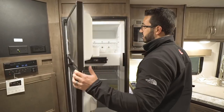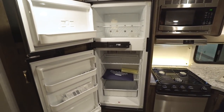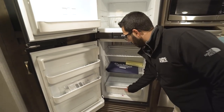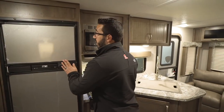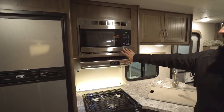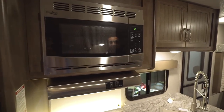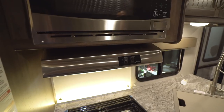Right over here is the Norcold fridge-freezer combo — six cubic foot. You have plenty of room and a drawer along the bottom as well. This unit runs off both propane and electric and has automatic switchover. Right next to that is the stainless steel microwave, part of the appliance suite. Underneath that you have the hood with a light and fan.